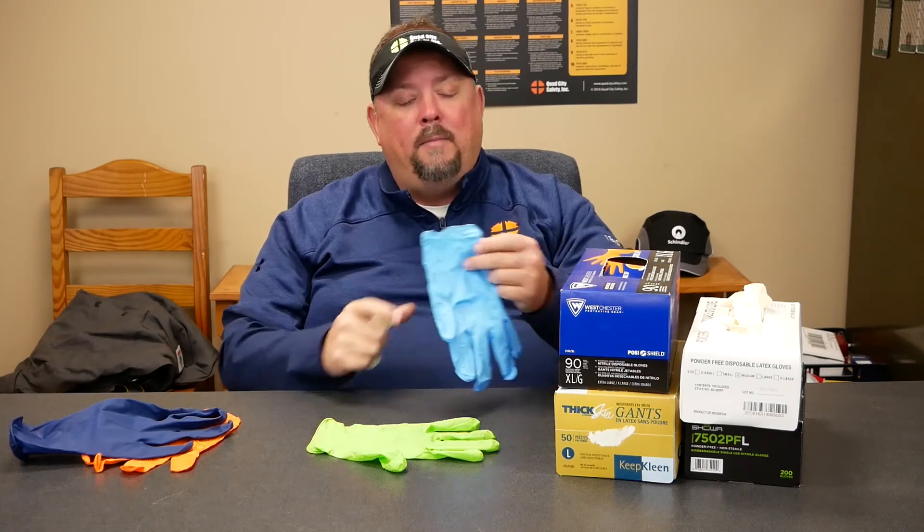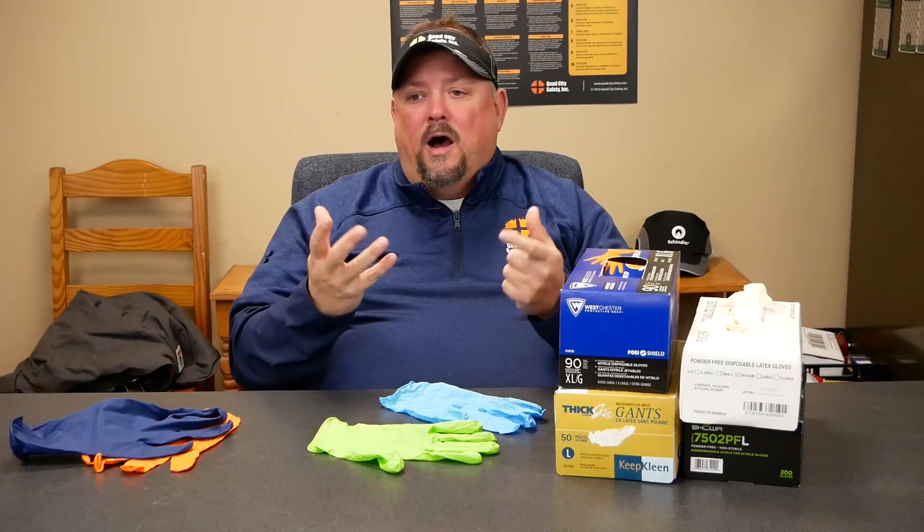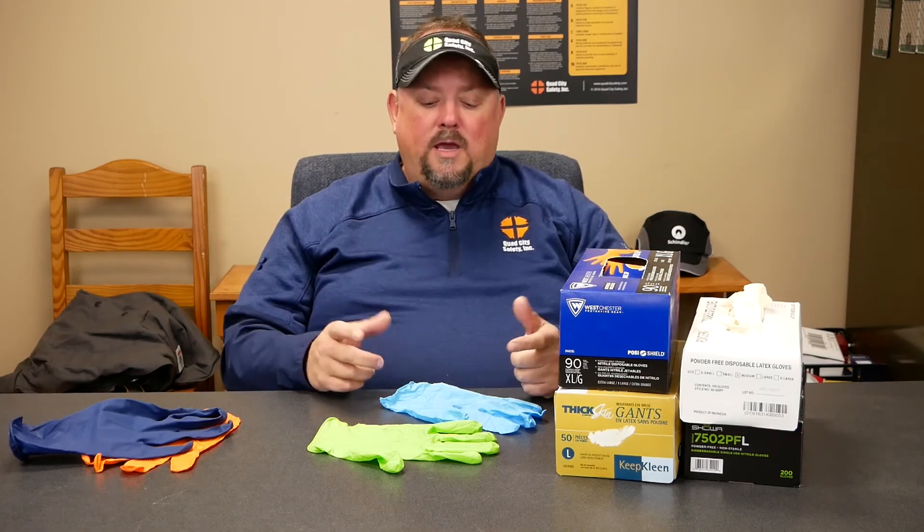A lot of what you have to figure out is: am I trying to protect myself from known pathogens, where I might need medical grade? Or maybe I'm just around light chemicals where nitrile works? Maybe I'm just trying to keep my hands from getting dirty, where vinyl is fine for a quick task with low exposure — something I can rip off and throw away.